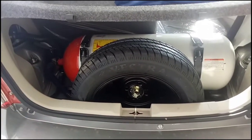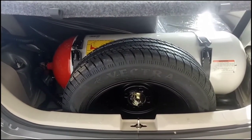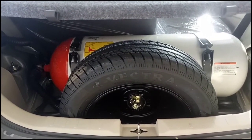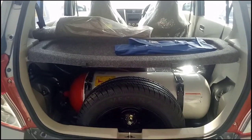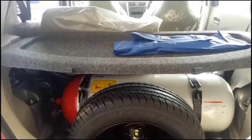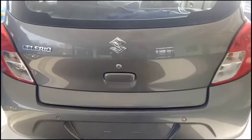This is the 235 litres of boot space in the Celerio, now equipped with the CNG tank as well as the spare wheel. The size of the spare wheel is 165/70R14. The CNG tank capacity is 60 litres.